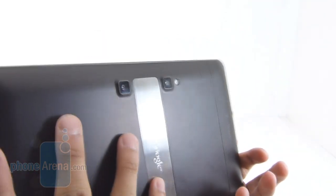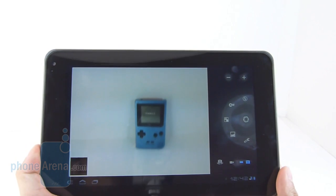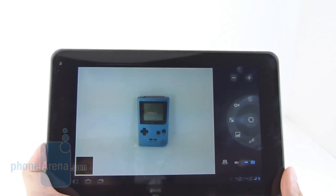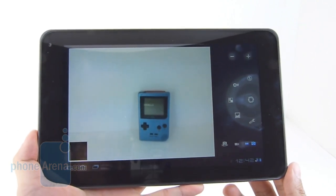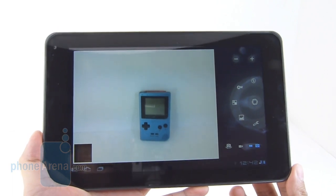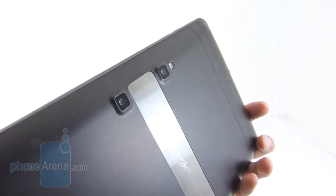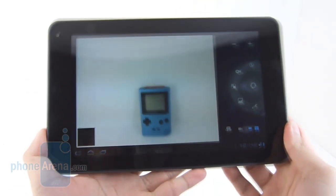In terms of image quality from its 5 megapixel autofocus camera, still shots are average at best — not as good as what we find with the Motorola Zoom. It produces somewhat cooler, bland-looking colors, detail isn't as sharp as we'd like, and in low-lighting conditions there's a little bit of additional noise. The LED flash does a decent job illuminating shots, but overall it's good enough for a 4x6 printout — you wouldn't want to blow it up to something larger.